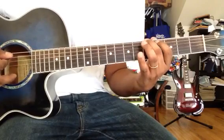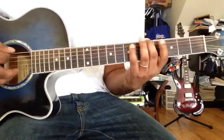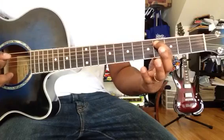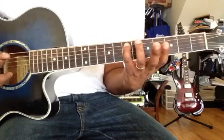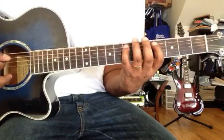So you have the first, second, third, fourth, and fifth notes. The major chord uses the first, third, and fifth. The first note is A, the third is C-sharp, and the fifth is E. So A, C-sharp, and E make the A major chord.